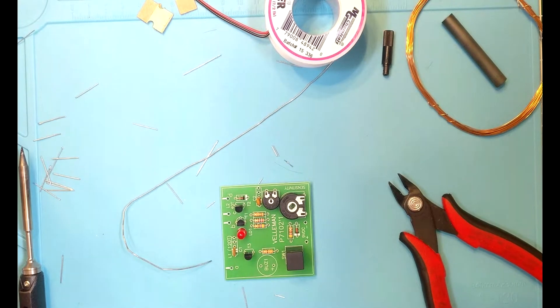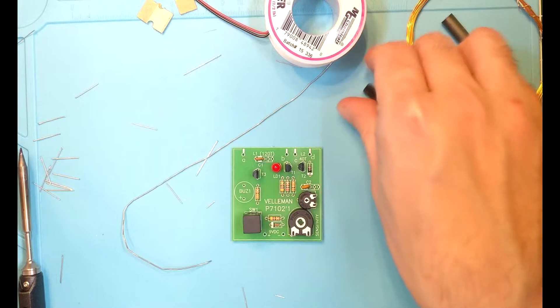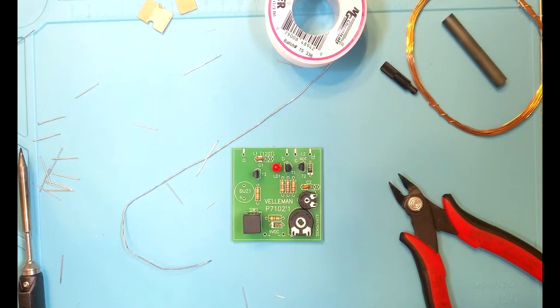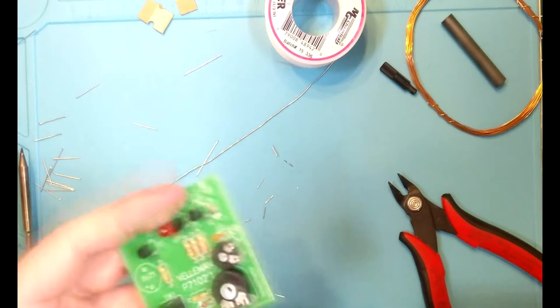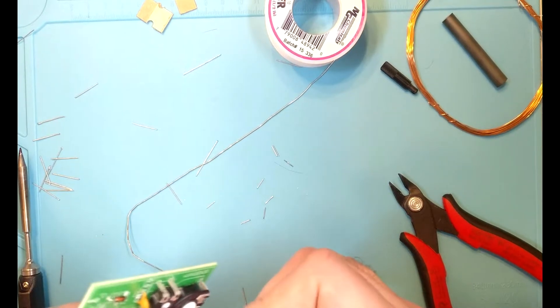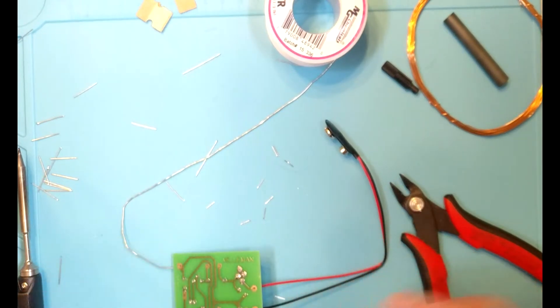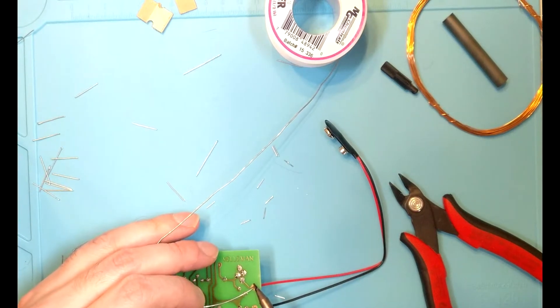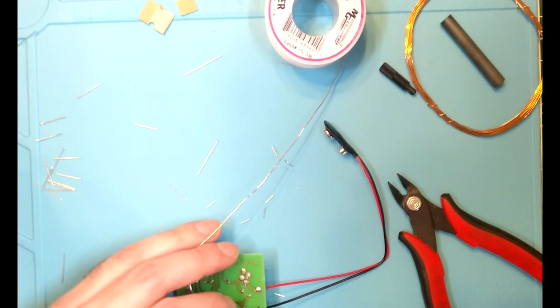I'm kind of dumb — I looked at the time of day, not the video runtime. I was like, oh, it's been 17 minutes, I have to stop now. But it was probably much less than that. The next thing we're going to do is solder on the 9-volt lead. I'll poke those wires through on the appropriate polarity and go ahead and flow them on. And there we go.